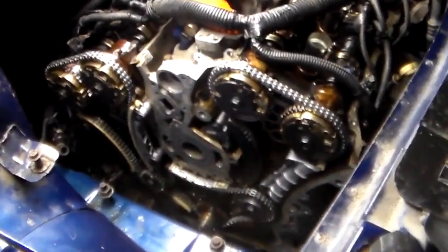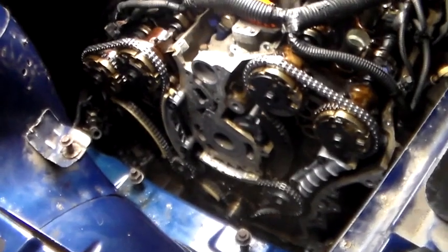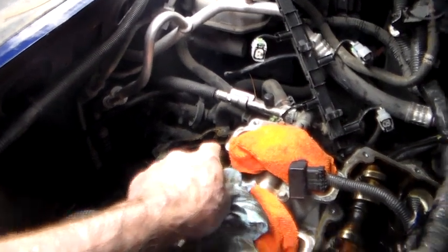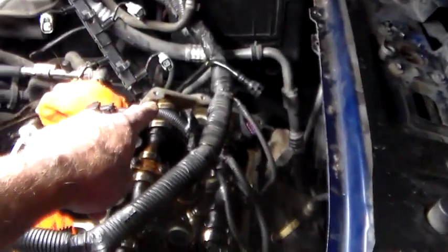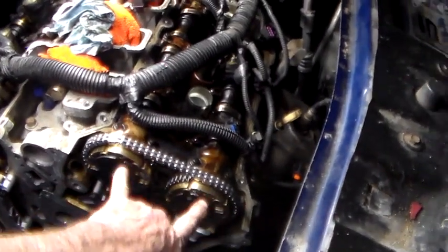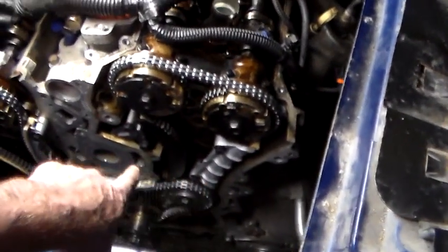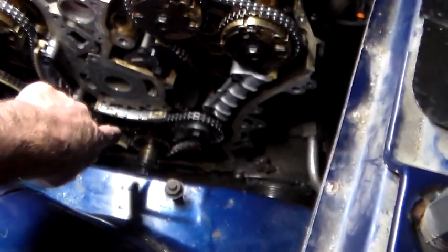I was told it couldn't be done in the vehicle, but I'm here to tell you — on the right vehicle it can be done. We followed the directions, rolled around till our cam flats were up, took that chain off, rolled around till those cam flats back there were up, took the rest of the chains off. Got our colored links on our chain lined up with the proper marks on the cams.